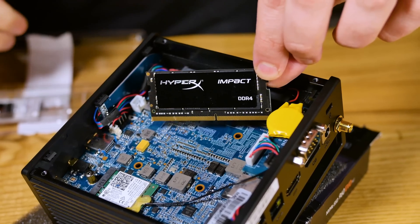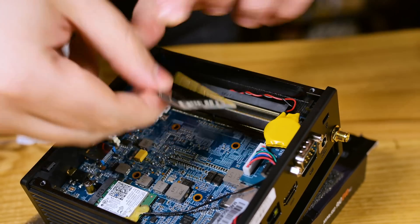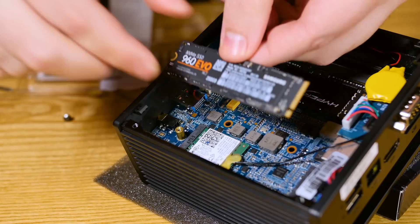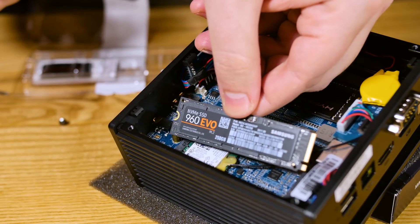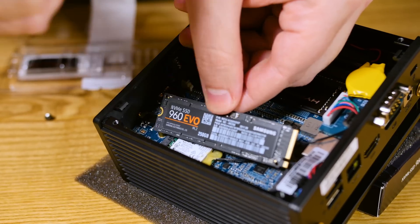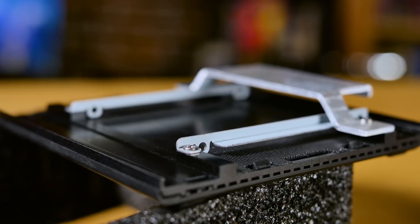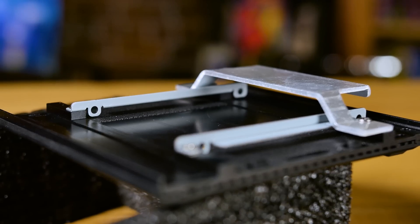In this video we'll talk about what we're going to use this for and what you guys could use it for. On the inside, of course, it's Kaby Lake. You can expand the RAM up to 32 gigabytes — it's got a couple of SO-DIMMs in there. As far as storage goes, you can throw an M.2 in here and there's room for a 2.5-inch drive. If you wanted a large spinning disk for storage and use an M.2 as your OS drive for speed, you could do that.